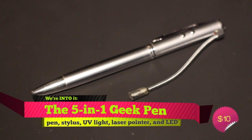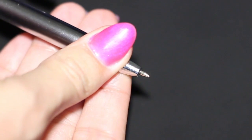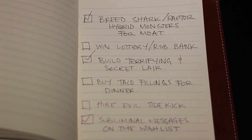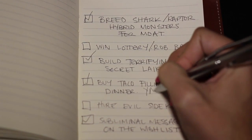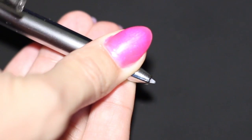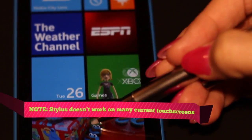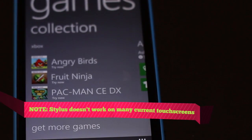As the term 5-in-1 might suggest, this isn't just your standard run-of-the-mill pen. You can twist the gadget one way to use the pen part of it, writing down all of your nefarious world domination plans in your favorite Lisa Frank notebook. If you twist the pen in the opposite direction, you'll gain access to a stylus that you can use for navigating, doodling, or note-taking on your tablets and gigantic cell phones.